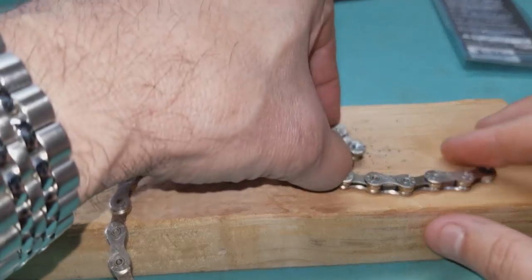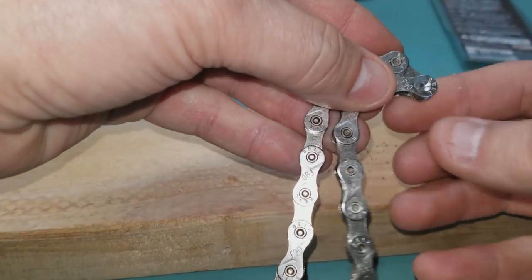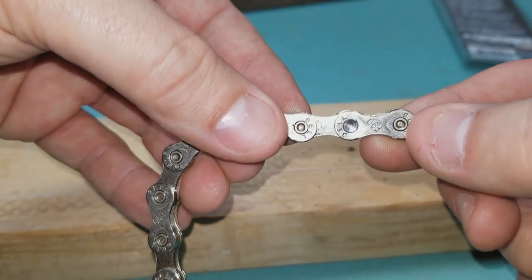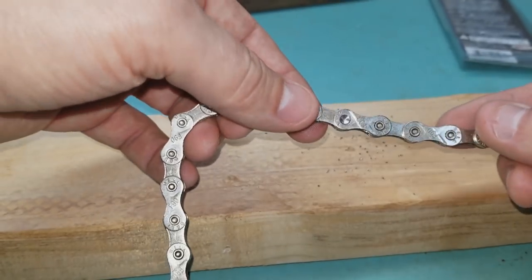Okay. See what that just did? It took that lip off. See how the other ones have a lip and now that one doesn't — isn't that cool.